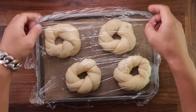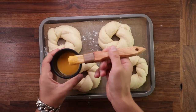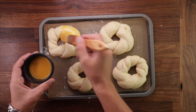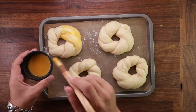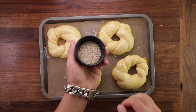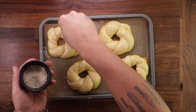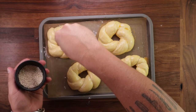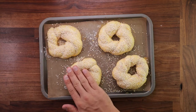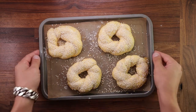Look at those babies rise — they look perfect. There are a couple more steps before we bake them. Grab the egg yolk, which I've mixed with one teaspoon of milk to make the glaze, and brush them all over. This will give them a beautiful shiny golden brown crust. Don't be shy with the sesame seeds — sprinkle them all over. After sprinkling you can press the seeds in lightly with your hand just so they stick really well.